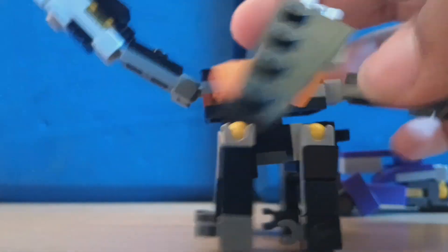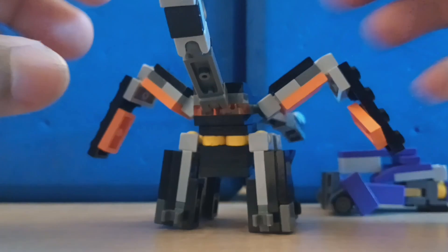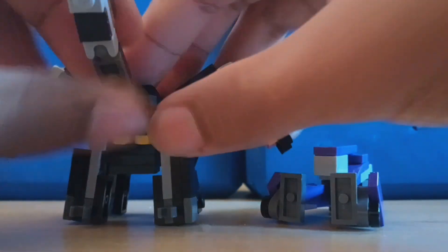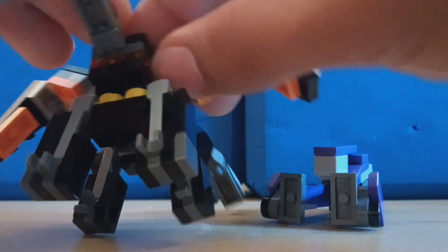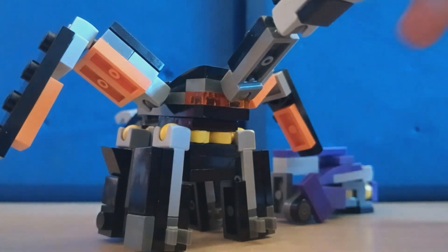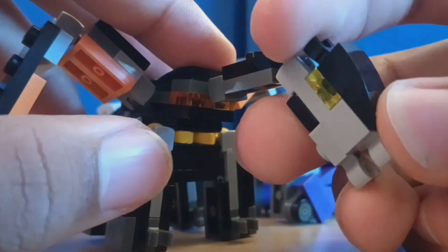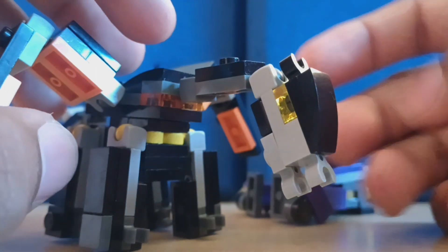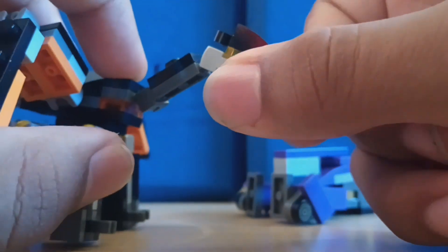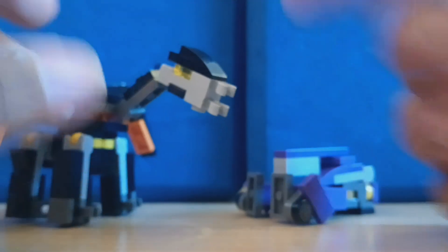There's also detail in there that's supposed to represent when his chest glows when he's about to spit fire, but sadly there is no fire accessory for this build — I just couldn't figure out how to fit it to go from his mouth.